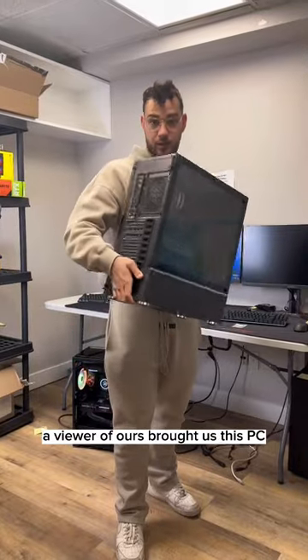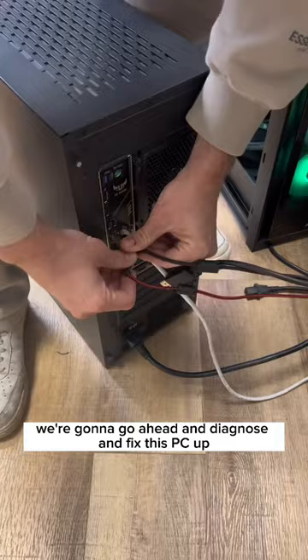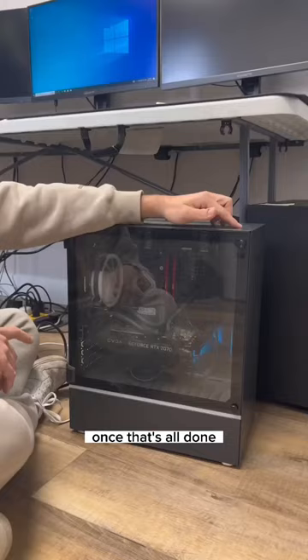A viewer brought us this PC and told us it's overheating. We're going to go ahead and diagnose and fix it, so let's start by plugging everything in. Once that's all done, we're going to go ahead and power it on.